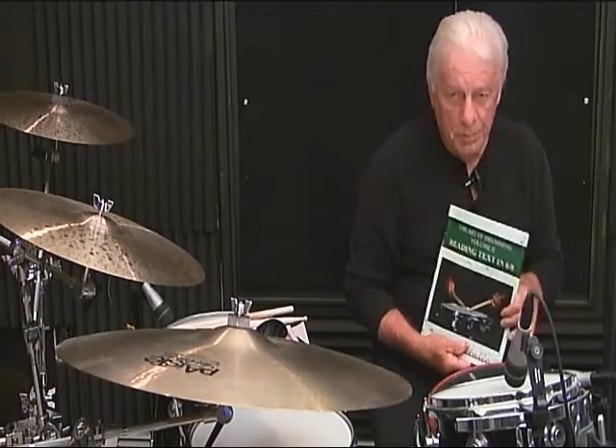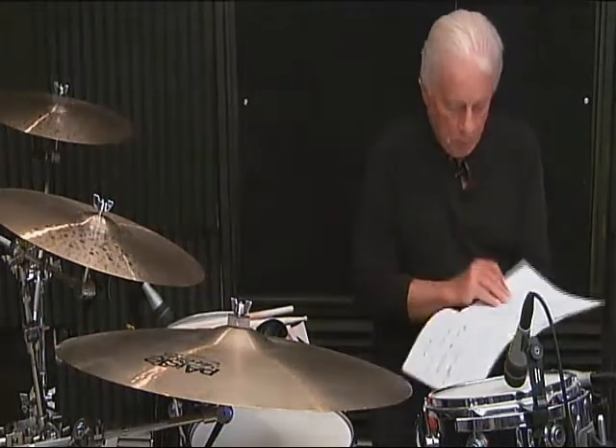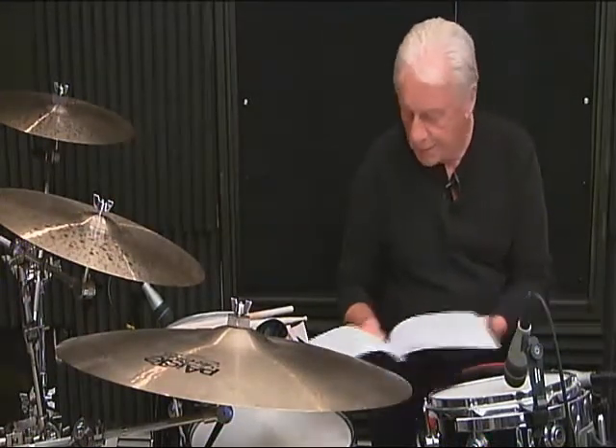The Drummond 6/8 reading text. We're going to be working with page 45 today.